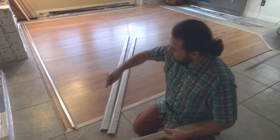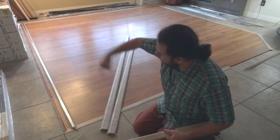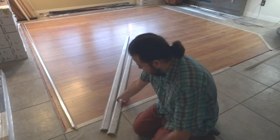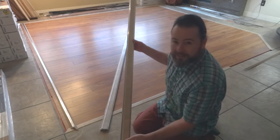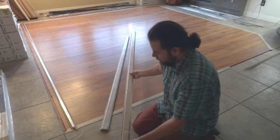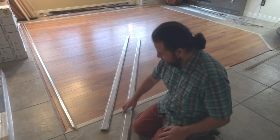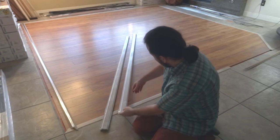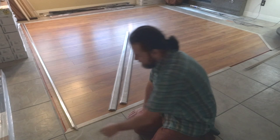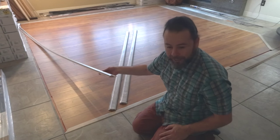My problem is on each side of the laminate floor in my living room is 10 foot by 10 foot all around. Here's my issue: these transitional pieces they sell only come in 7 foot lengths. So my issue was basically figuring out what's the best way to cut these two separate shorter lengths and make one nice seamless transitional piece, which I've done here and I'm going to show you how to do that.